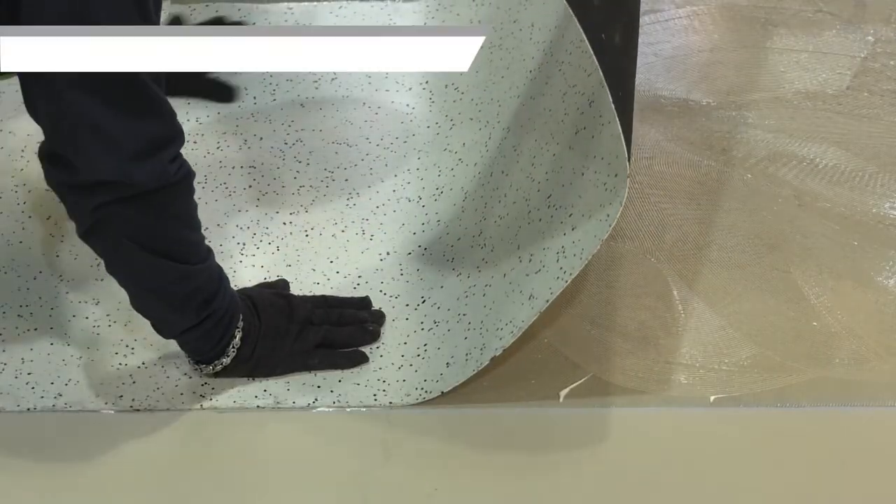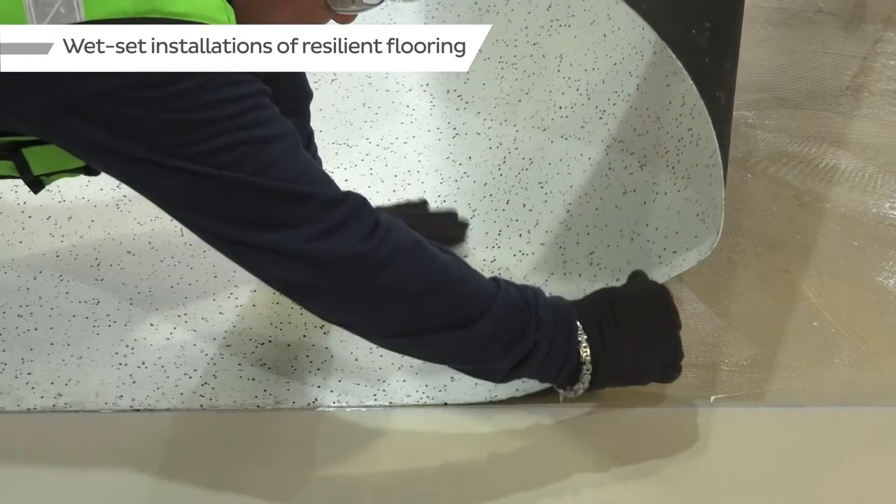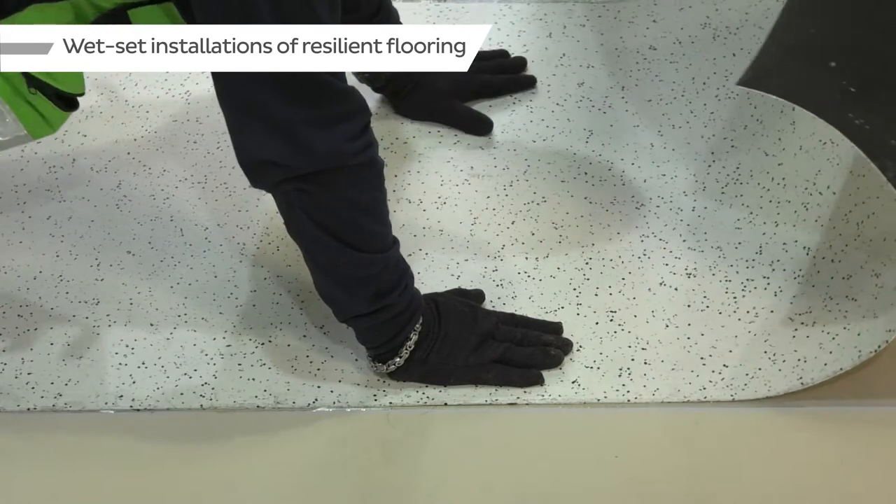For wet set, water-based adhesive installations with resilient or non-breathable floor coverings, a blotter coat of self-leveling underlayment such as Bostik SL100,